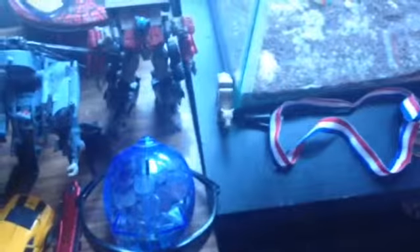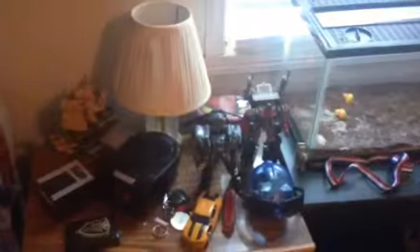Over here we also have some Transformers — Optimus Prime and Blackout. And then also this painting of the Star Destroyer with the B-Wings, and then the gunship as well. So yeah, there's that.